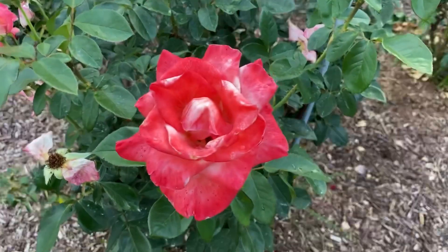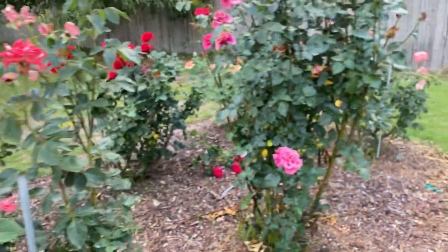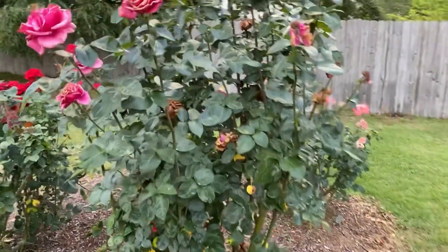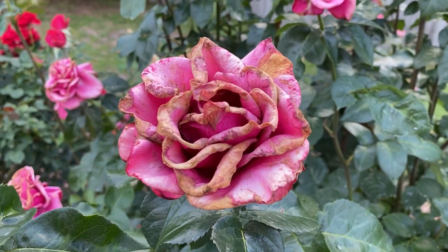Blooms like this look good from a distance, and again you spend all that hard time working, you may as well enjoy those blooms as long as possible. However, once they start to look like this — this is Hot Princess — you're gonna want to remove them.